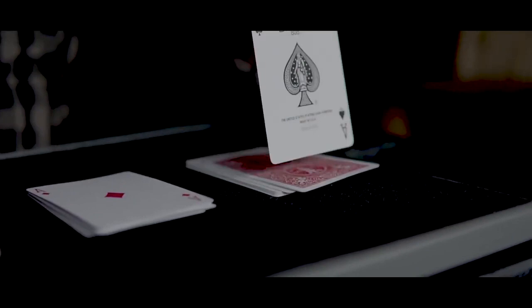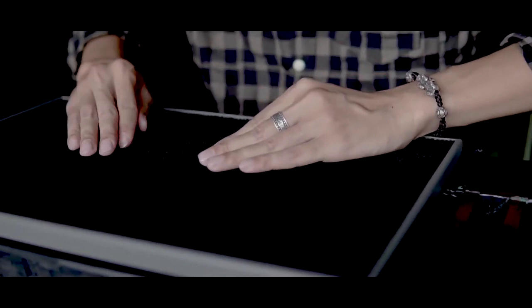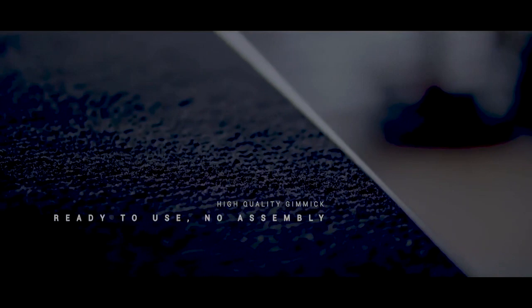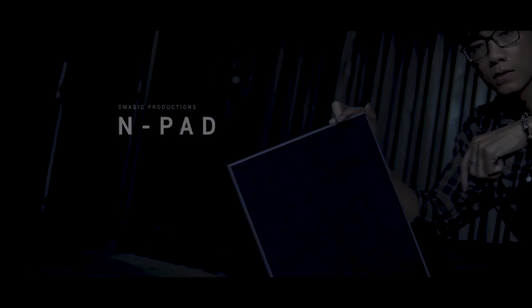Every single pad in the world should be taken and burnt, and S-Magic should take every single penny they've made from people who bought this pile of shit and give it back to them. Then they should get out of magic and feel ashamed for what they've done. This is a giant rip-off, a completely dishonest trailer, and this bag of lies and deception has been put together for one reason only: to convince people that this pad is something more than it is.